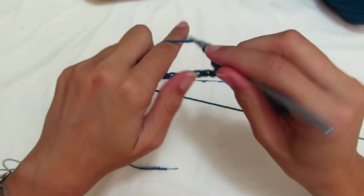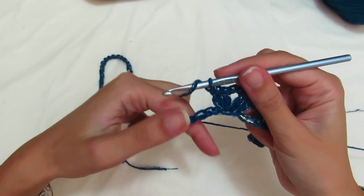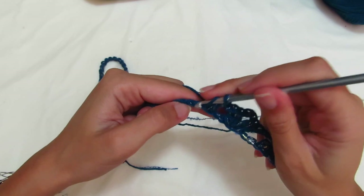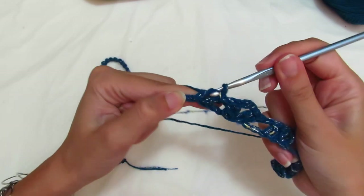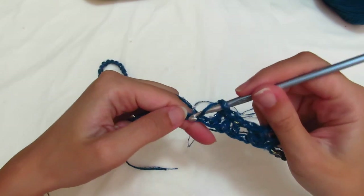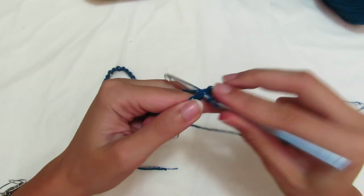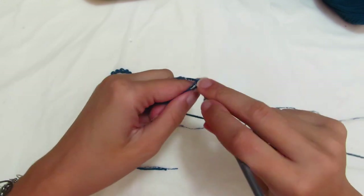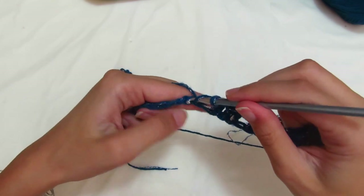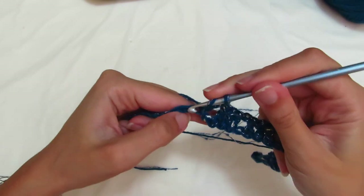Chain 1 separator, skip 2 chains and now we're at the sleeve section. For the sleeve, also make 3 groups of 3 double crochets — the only size that needs 4 groups is size L. So skip 2 chains and make the first double crochet, next chain, second double crochet, next chain, third double crochet. Chain 1 separator, again 3 double crochets skipping one base chain each time — one, two, three — chain 1 separator, last group. This applies for both size S and size M; size L makes 4 groups.